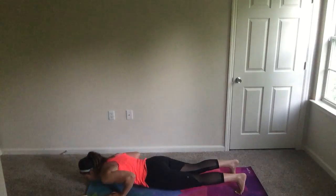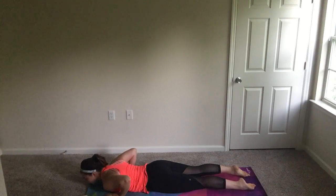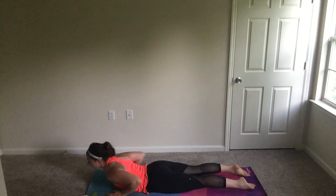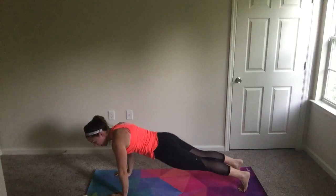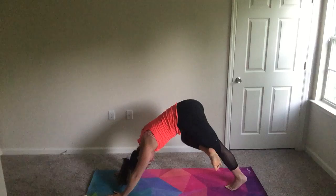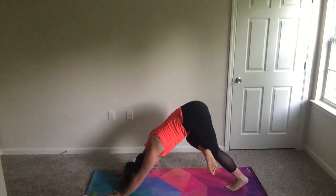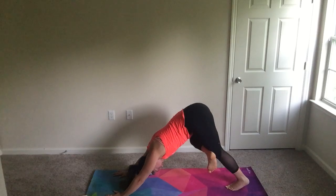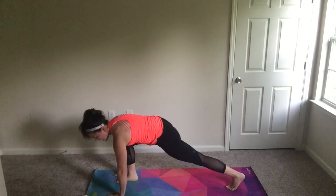Inhale up, exhale swan dive down, halfway lift. We're going to go into three rounds of cobra in our sun salutation. Inhale, squeezing those glutes, exhale forehead to mat, inhale lift, exhale forehead to mat. One more time — this is the one I like to hold a little bit longer, ask them to expand their rib cage, then exhale forehead to mat. Tuck the toes, plank, back into down dog. Inhale, right leg lifts — we're going to cross it over that knee and come into a figure four stretch in our down dog.